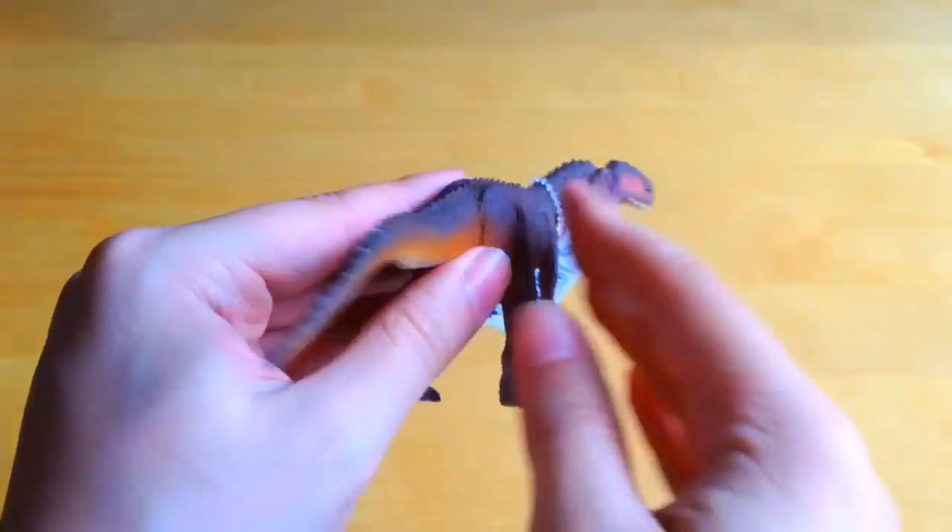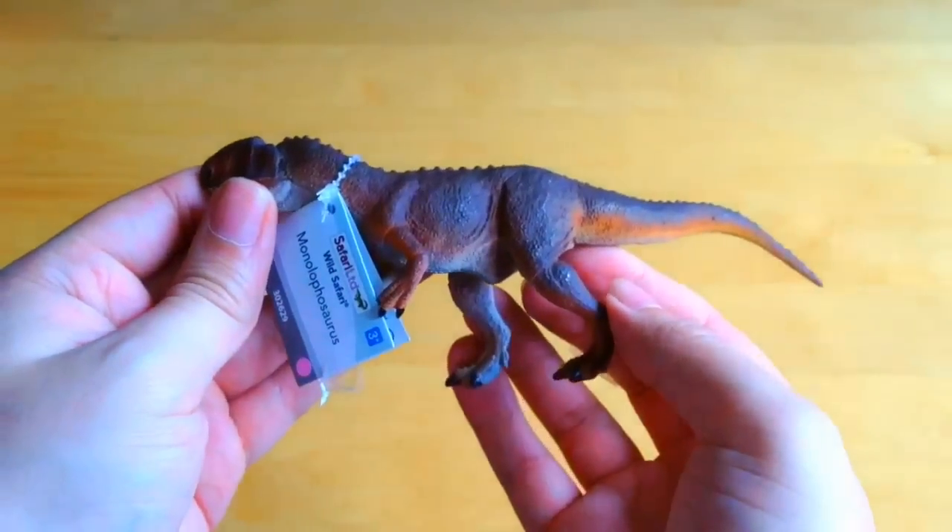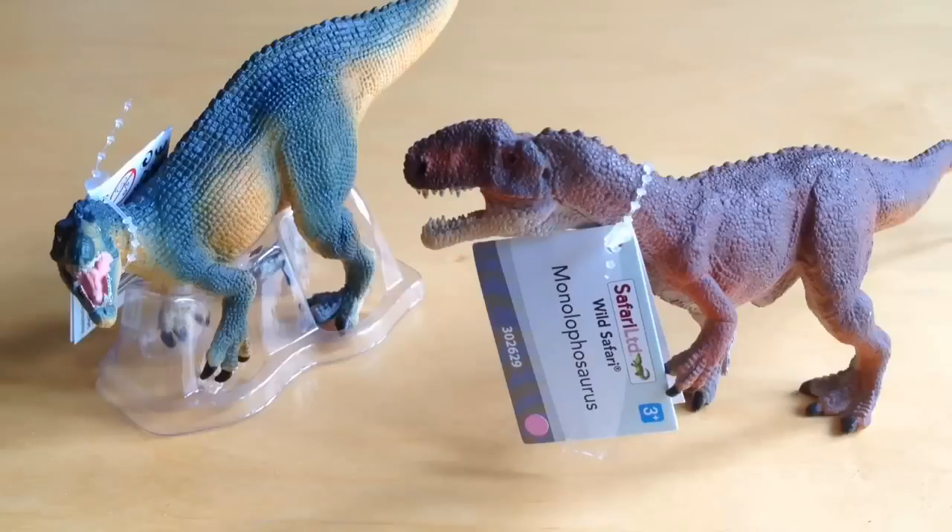I think these two look fantastic and I can't wait to review them. Let me know your thoughts, guys — are you looking forward to these? Rate, comment, and subscribe, and we will see you in the next video.